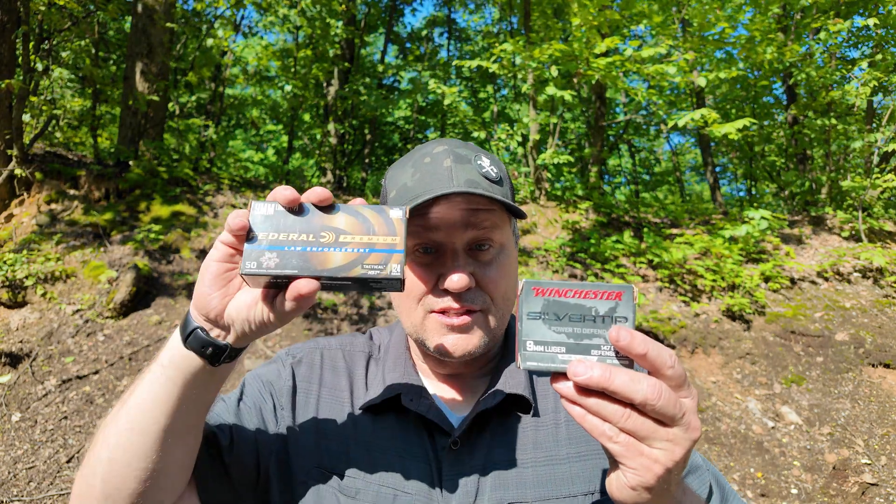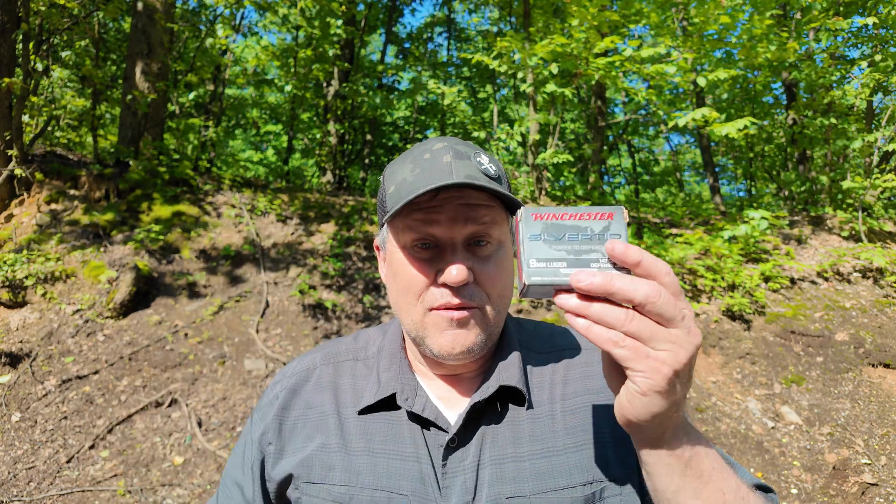Today we're going to be looking at 9mm. We're going to choose a couple of self-defense rounds — we've got some Federal HST and we've got some Winchester 147 grain silver tip.